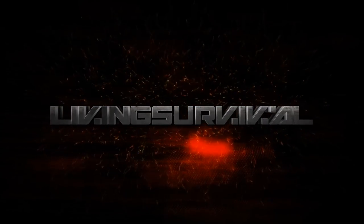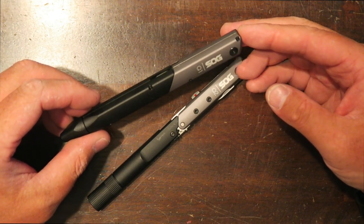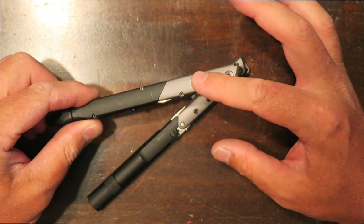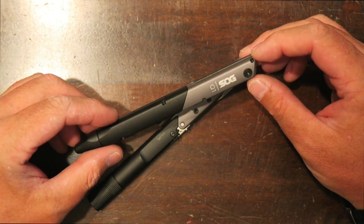Hey everyone, it's Ben and today we're going to take a look at some pretty cool looking multi-tools — the new Baton series from SOG. I first saw these at SHOT Show and I thought they were very cool looking, very unique, and very different from your traditional multi-tool look. Each tool in the series has a different capability.